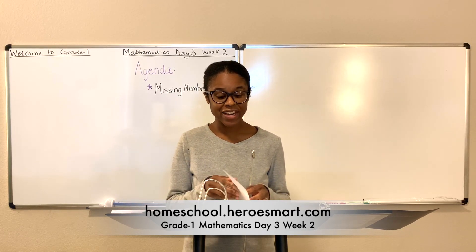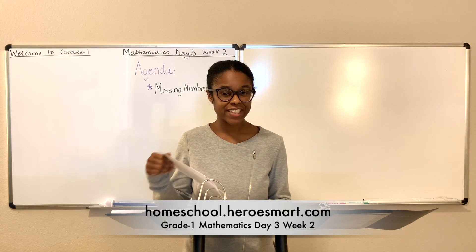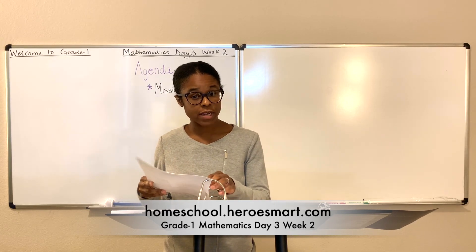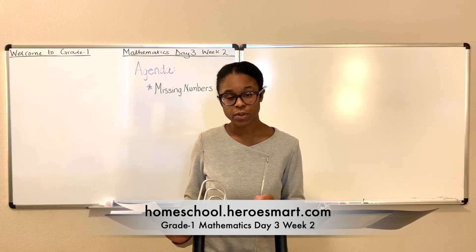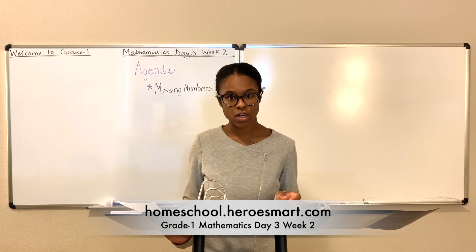Well, it's really good to have you here. We are on to our Morality Creed. If you have your workbook, you may turn to the Morality Creed at the very beginning of the book and recite it along with me.